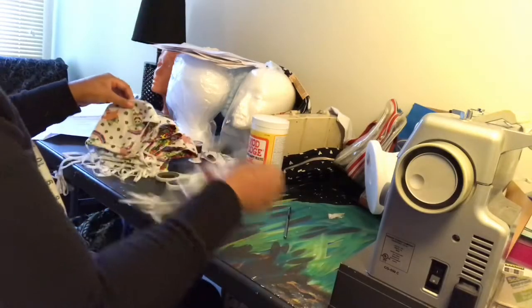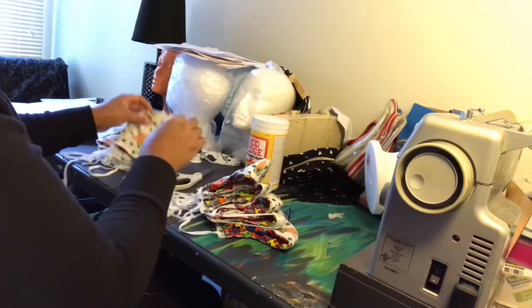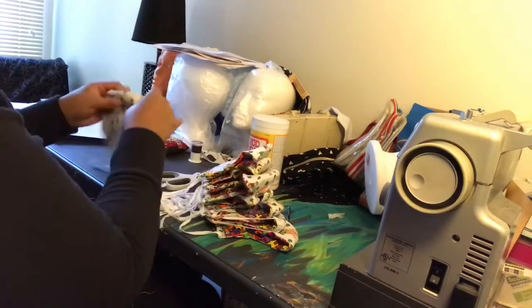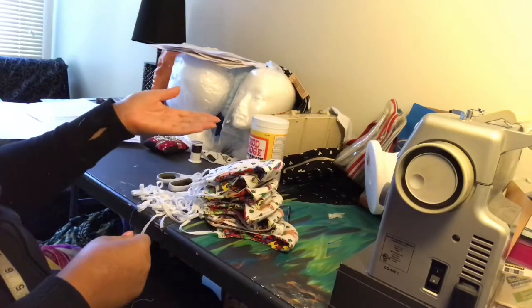I made my first set of 10 masks in about 20 minutes per mask. In this video, I will show you how to make each mask in about 12 minutes time.